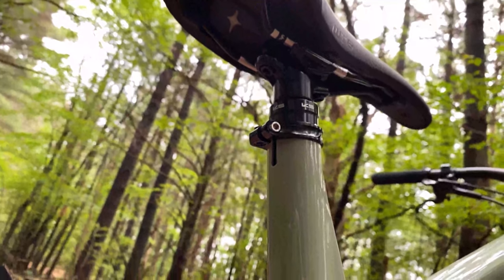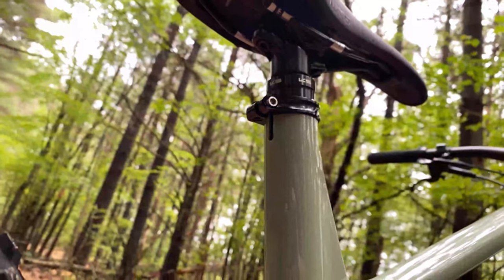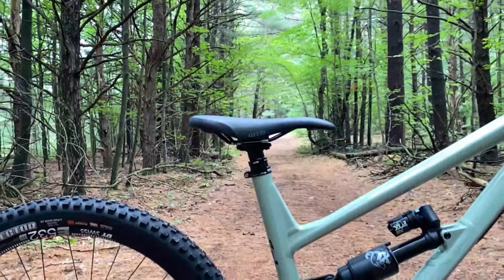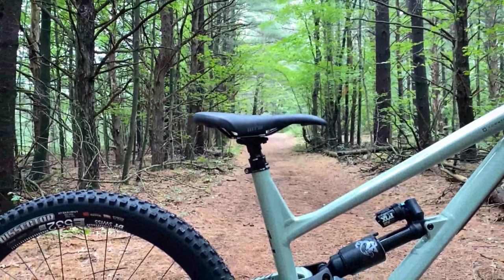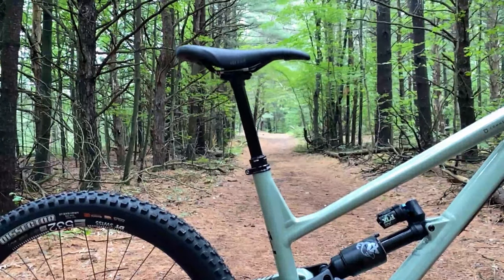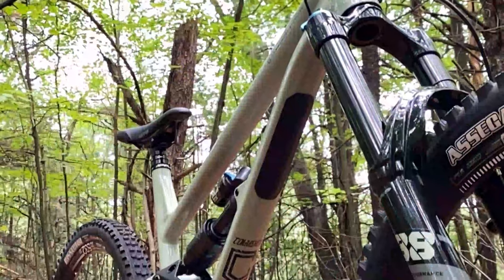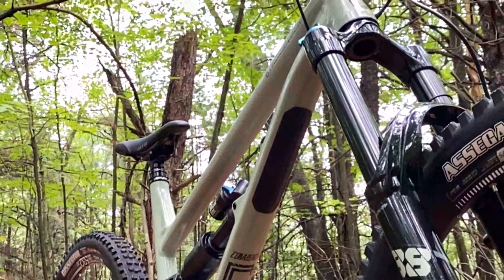Attached to that saddle is a 170 millimeter KS Rage dropper. On my size large frame the travel will be slightly different per frame size, but this thing is buttery smooth and does what it's supposed to. We'll talk about this dropper a little bit more later.